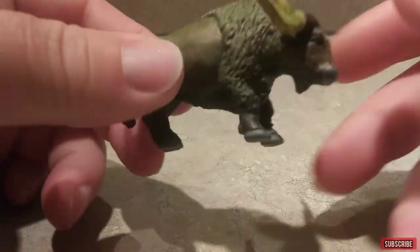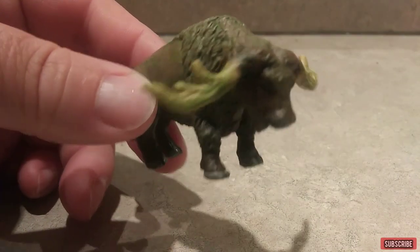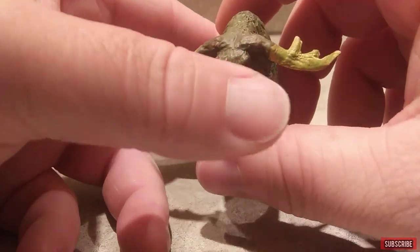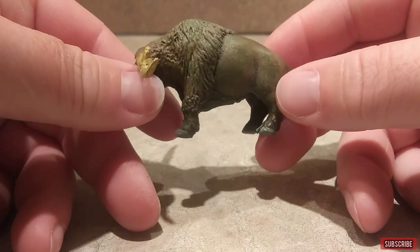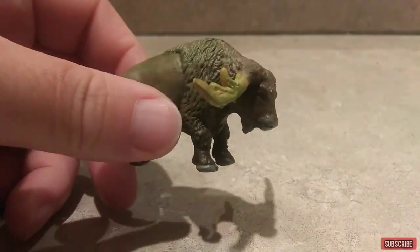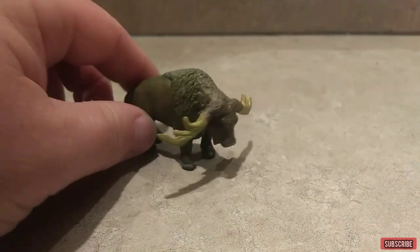All right, now we are finished. We have our own Stir Buffalo for Kong or Skull Crawler, whatever you want to put with it. I hope everybody enjoyed this video — like, share, comment, and subscribe, and I'll see y'all next time.